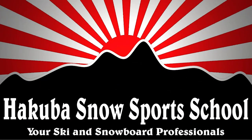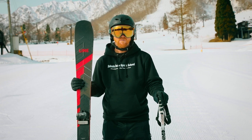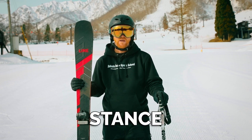This ski school lesson is brought to you by Huckabas Ski Sports School. In today's lesson we're going to look at our stance and how important that is to strong skiing and our basis for balance.